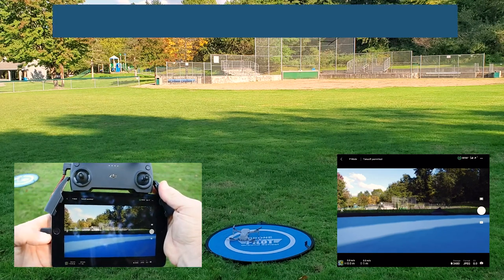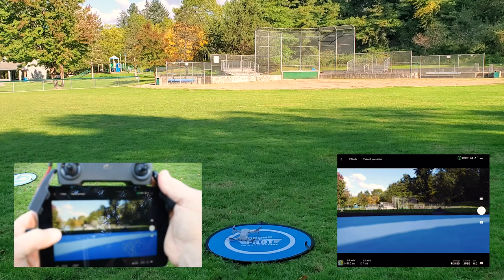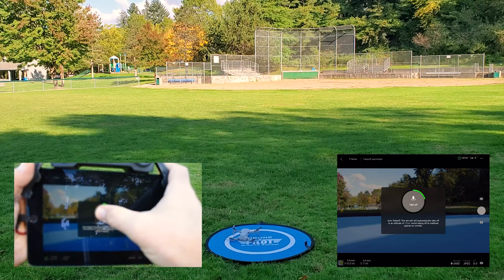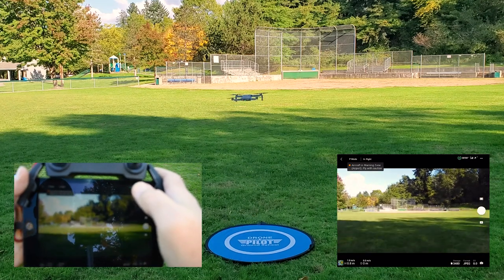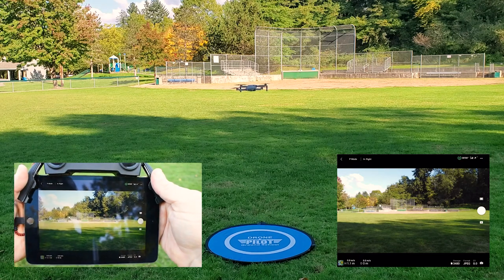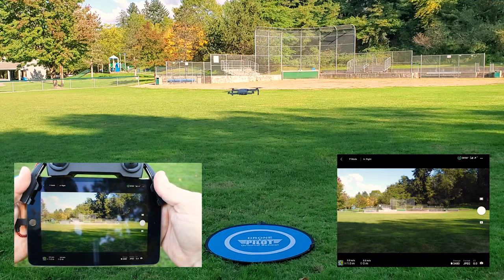To take off automatically you simply press the small icon that shows an upward arrow. Then you'll get a pop-up and you simply have to hold that, and the drone will start the motors and take off. After you take off you want the drone to just hover in place and watch it for stability. Make sure there's nothing abnormal and make sure the drone is staying in place.